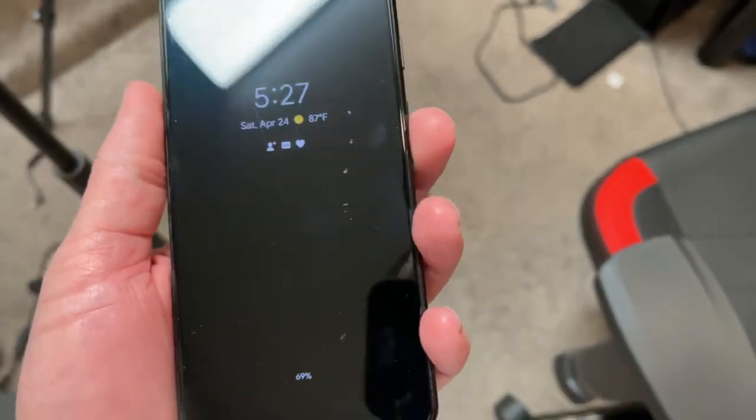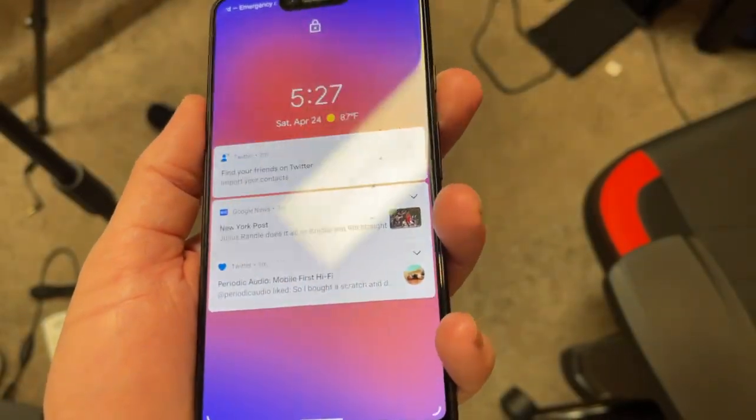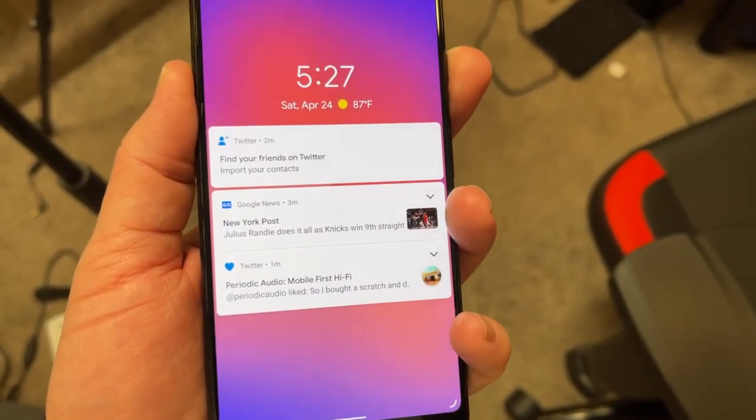But yeah, the nice thing is when you turn the screen on, you can't see any of them really. It doesn't impact the use or the performance of the phone.